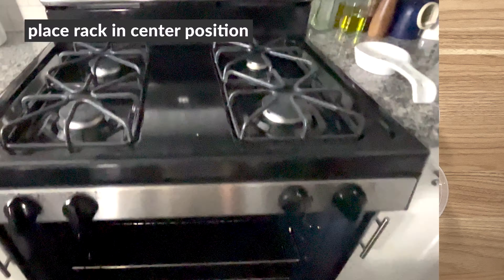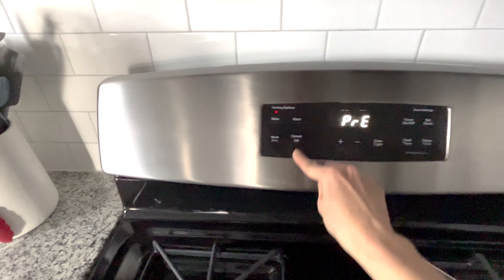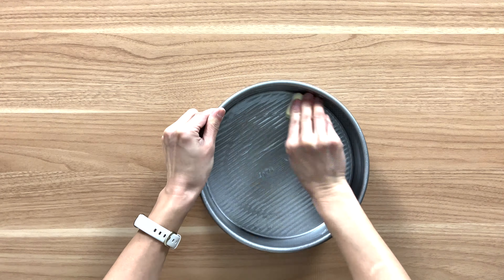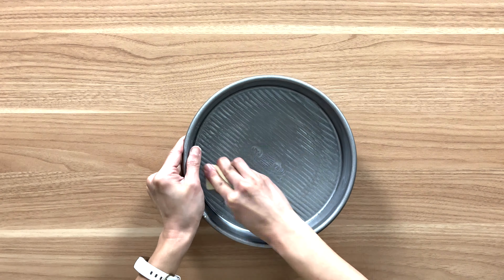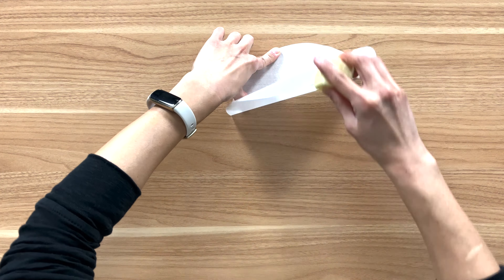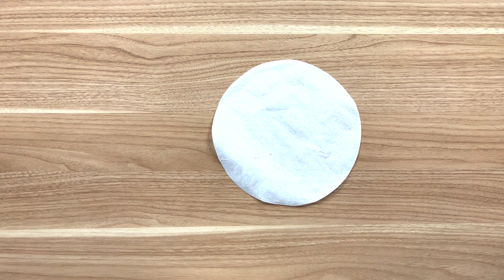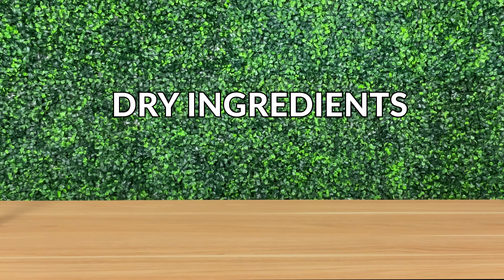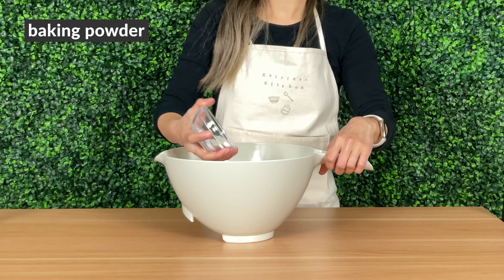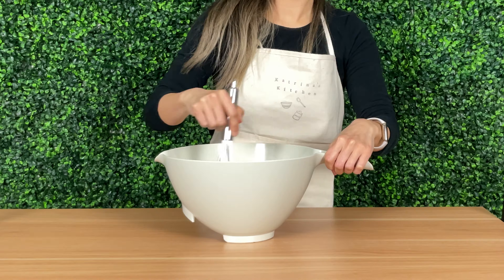Place a rack in the center position and preheat the oven to 350 degrees. Time to prepare the pan — butter the inside of the pan, cut out a round of parchment paper and butter that too before placing it into the pan. Set it aside. In a large bowl, pour in the flour, baking powder, and kosher salt. Whisk and set it aside.